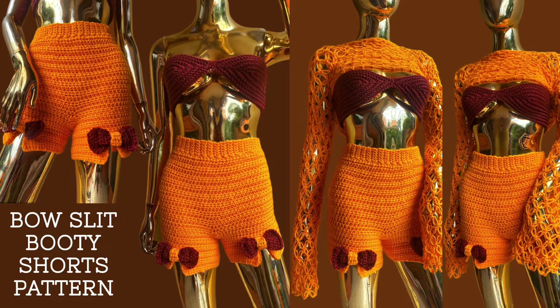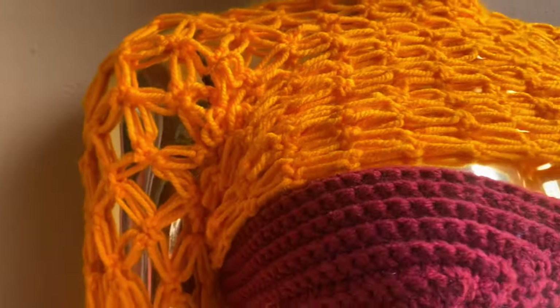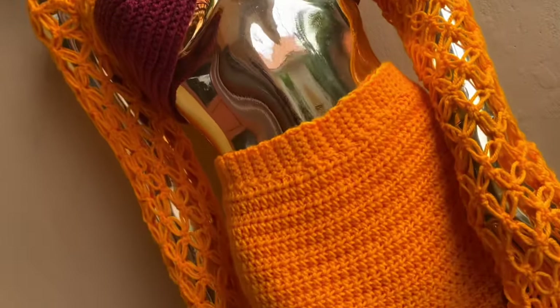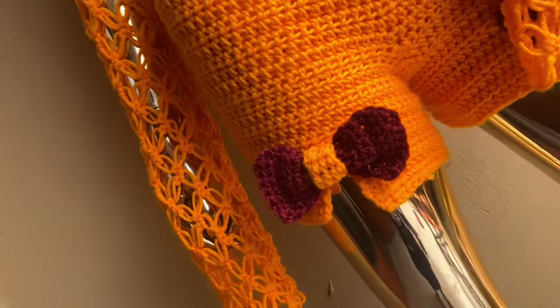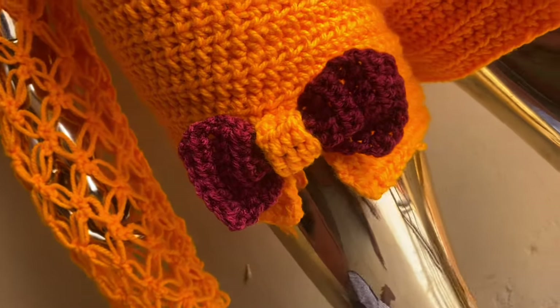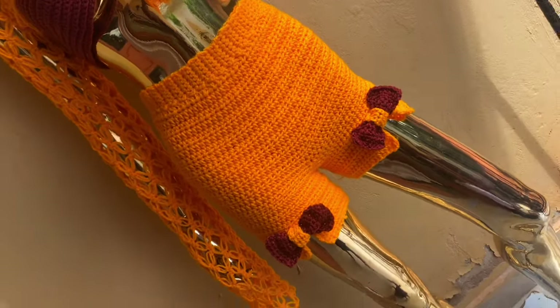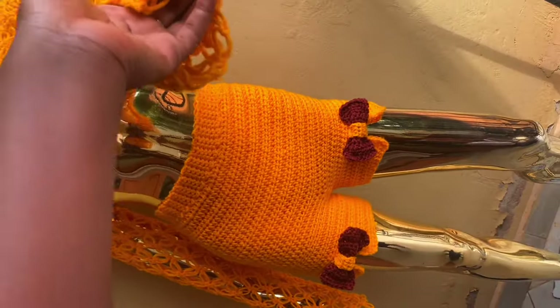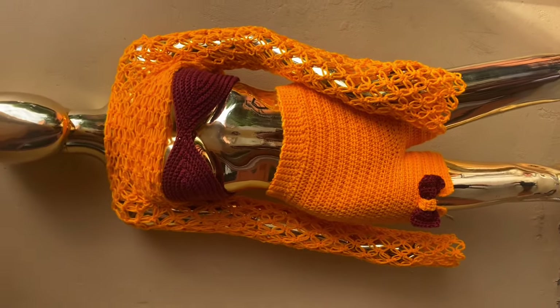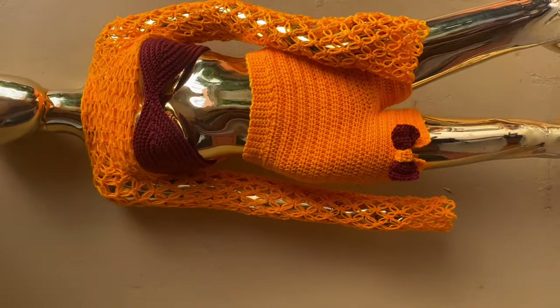Hi guys, welcome back to Nita Crickets. Today I have a very beautiful creation. I didn't see myself making this until someone commented on my previous tutorial about my bow slits cut, saying the bow was kind of not visible — someone had to focus so much to see it was a bow. So I was like, maybe I can remake the bow but on shorts, and this is the creation. I hope you guys like it.